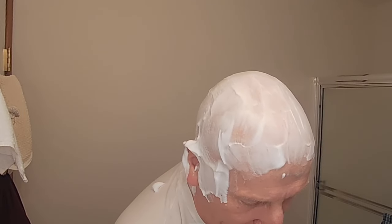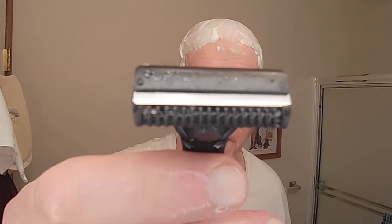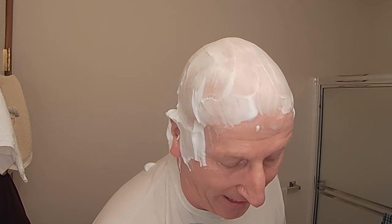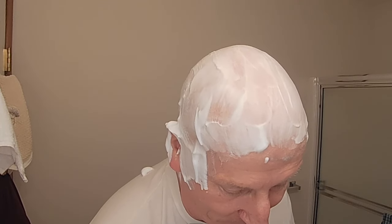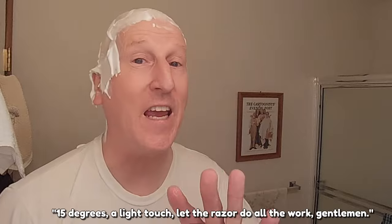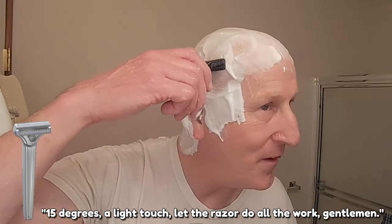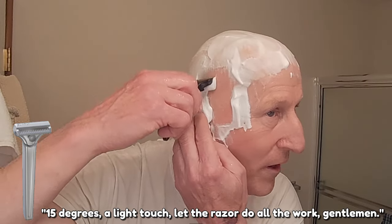Single-edge injector razor. We're going to go ahead and heat this up under some hot water. Blade is all set to go. And we will be ready to go here. Oh yeah, that's got it. Alright, here we go. 15 degrees, a light touch — let the razor do all the work, gentlemen. This is definitely my go-to razor for a head shave.